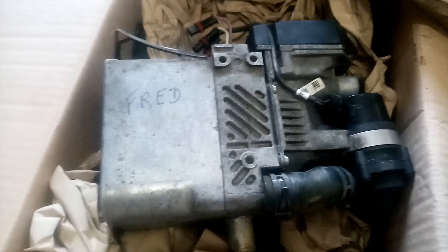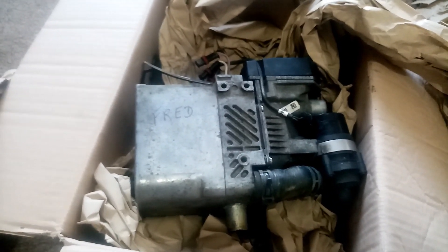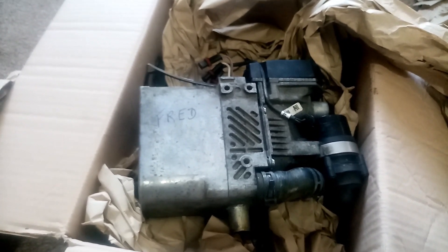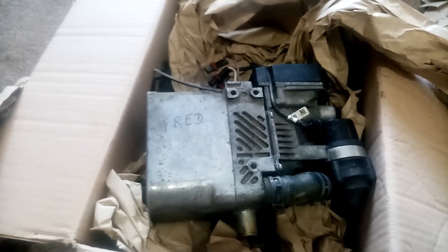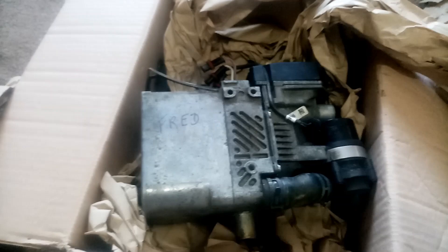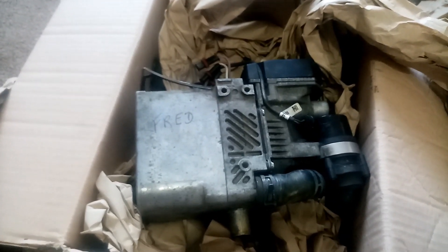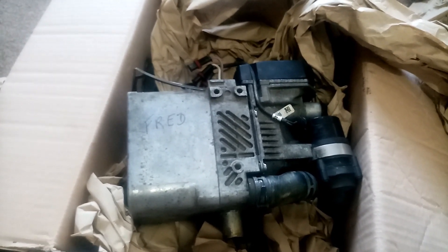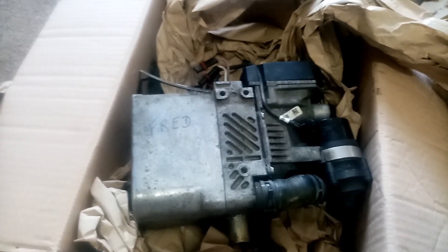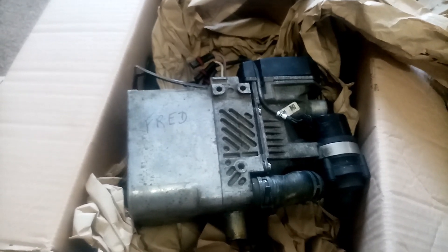So unfortunately I have to go tell Fred now that the board is dying. He's spent a lot of money — he's changed a full burner, and God knows how much that cost him with a glow plug, then he went and bought a genuine glow plug again. We're talking a few hundred pounds that didn't need to be spent unfortunately. Always contact the pro first — it could save you a lot of money in the long run.